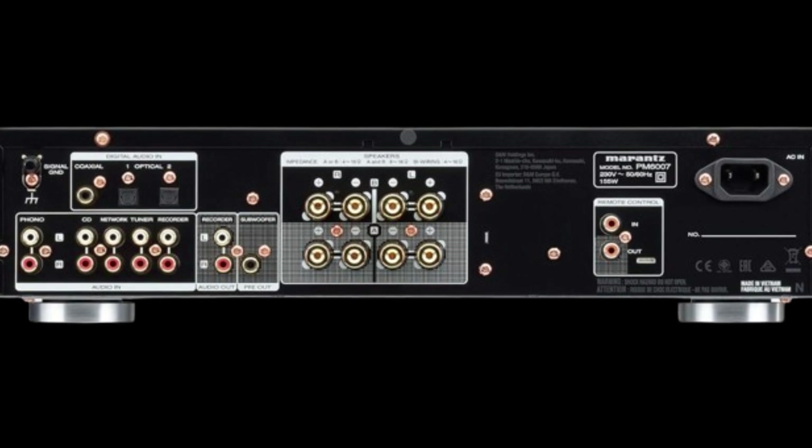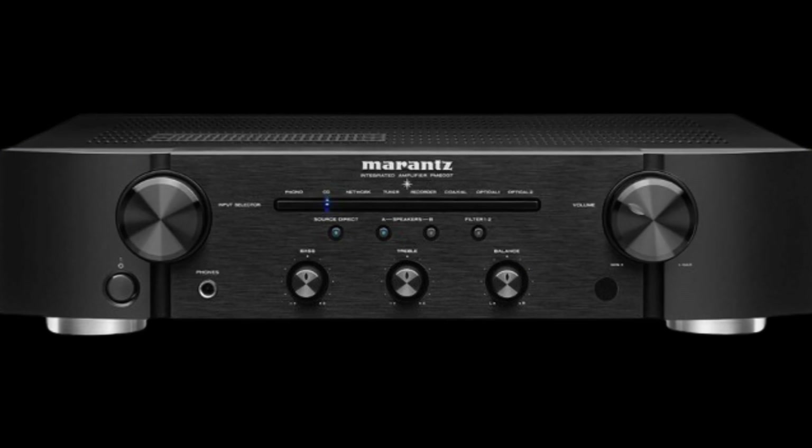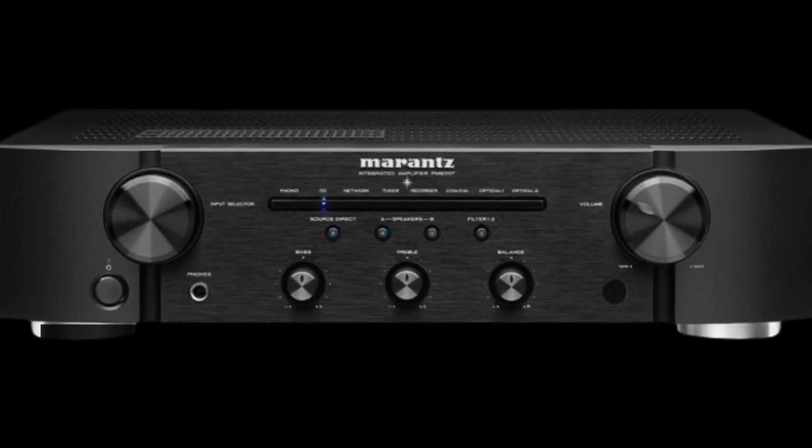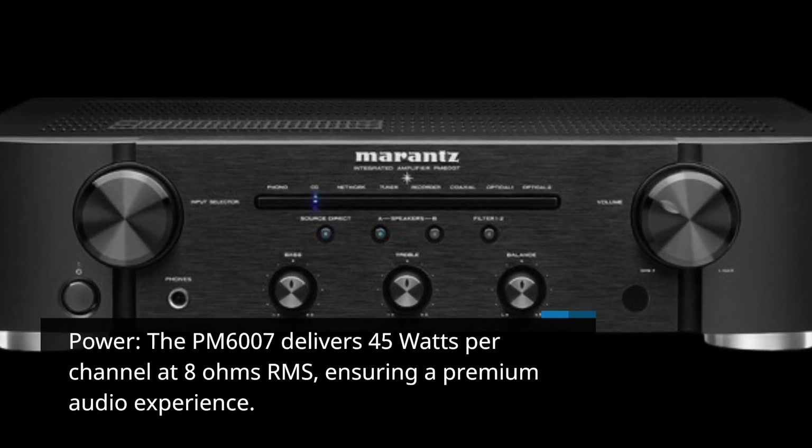Let's dive right into the key features of the Marantz PM6007 Integrated Amplifier. Power: the PM6007 delivers 45 watts per channel at 8 ohms RMS, ensuring a premium audio experience.